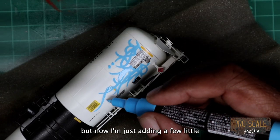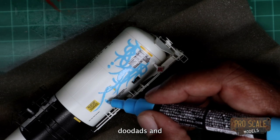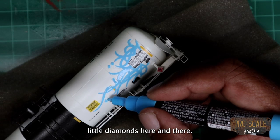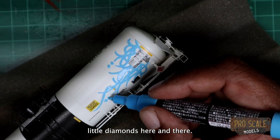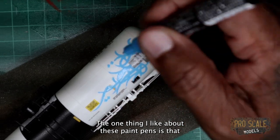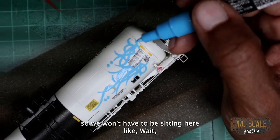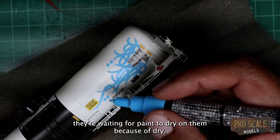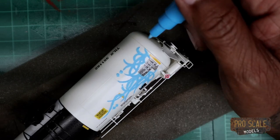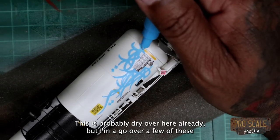Now I'm just adding a few little doodads and little diamonds here and there. One thing I like about these paint pens is that they dry really quick, so we won't have to sit here waiting for paint to dry. This is probably dry over here already but I'm gonna go over a few of these just a little bit.